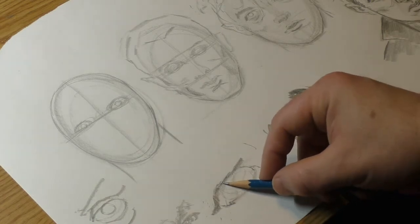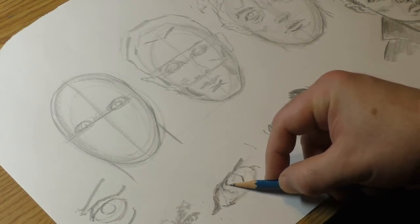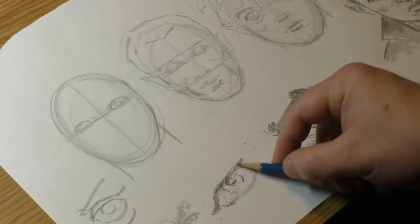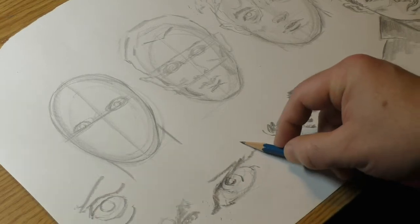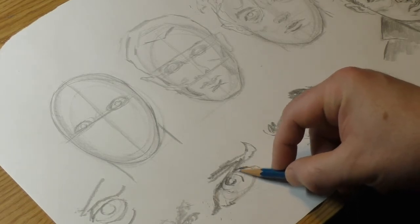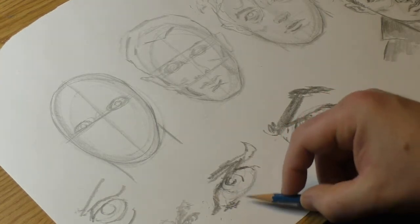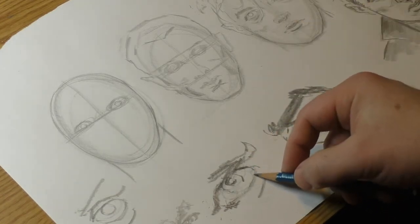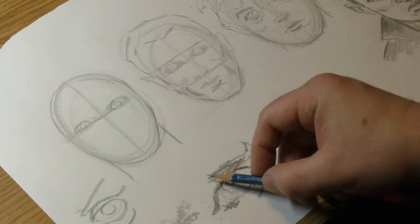If you ever hear me on these videos and it sounds like I'm breathing heavy — almost like a song — yes, that's what I do when I draw, especially if there's no music going on. If there's music, I listen to it. If not, you'll hear me just going. Now that you know that, it's gonna really bug you. But nope — you're gonna have to watch somebody else draw if you want someone who doesn't breathe the songs.